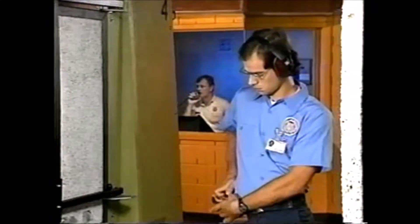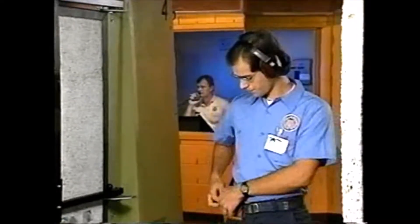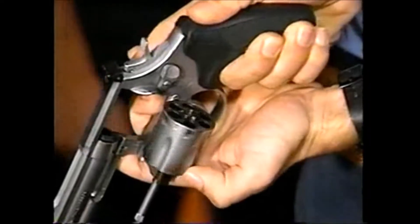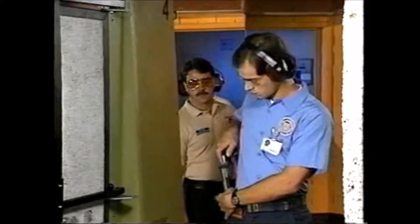An unloaded weapon should be carried with the cylinder open or in the holster. But perhaps the most important safety rule is the most obvious: treat every weapon as if it were loaded. Enforcing just this one rule can make every instructor's job a lot easier. Never trust your memory.